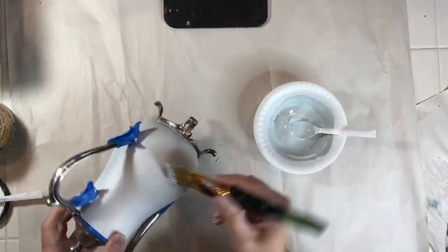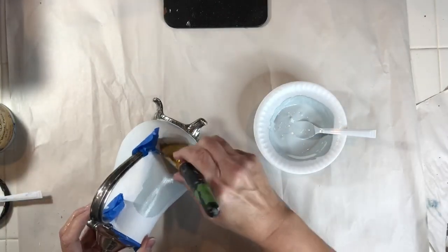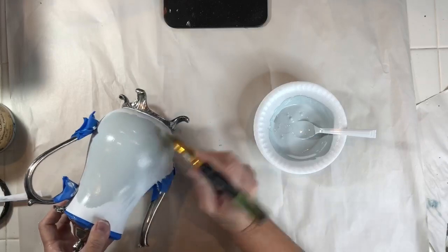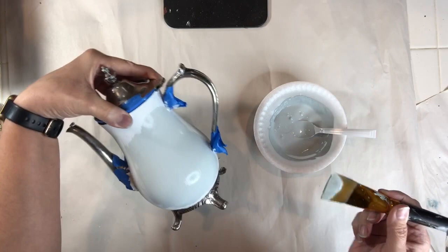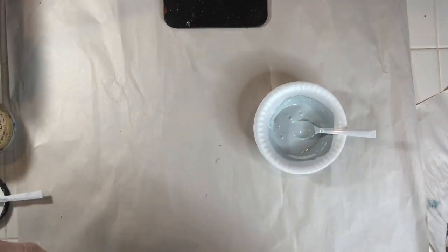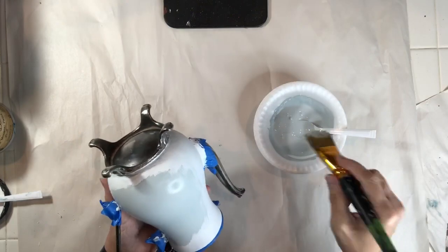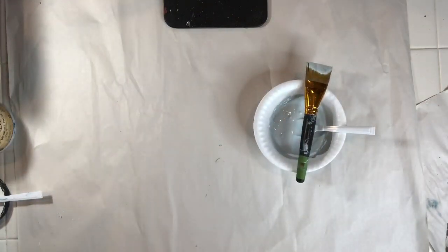To apply the paint I use a craft brush that I usually find at Walmart, but they're getting harder to find — I can put an Amazon link in my description. These are great brushes; you get two in a package and they're wonderful for small projects. I'm going to continue to paint the teapot all the way around, apply the first coat, wait for it to dry, then apply a second coat before applying any transfers.